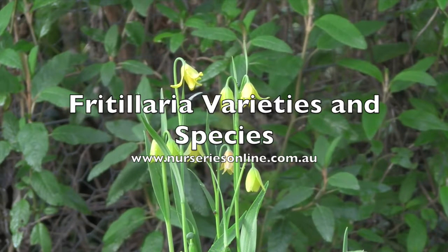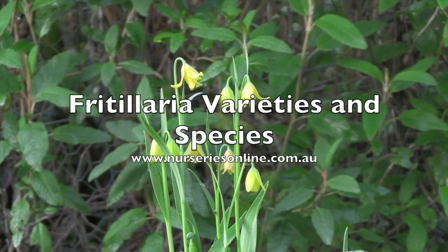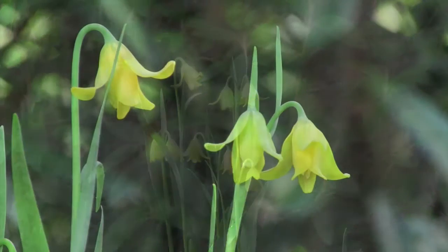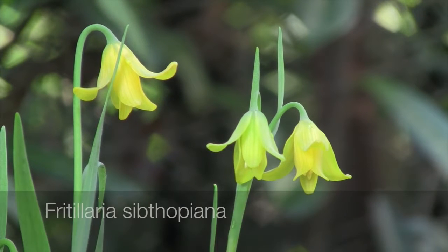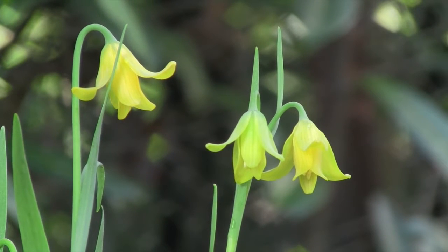Fritillaria are a fascinating genus of bulbs, with species from Europe, around the Mediterranean, from Asia and from North America. This is Fritillaria sibthorpiana, with golden yellow flowers and one of the first of the genus to flower for us.